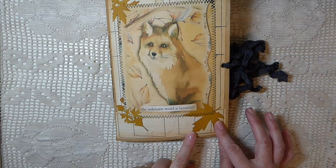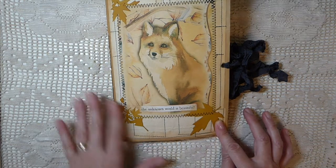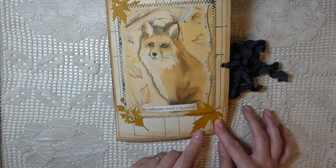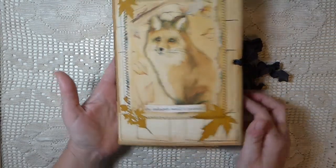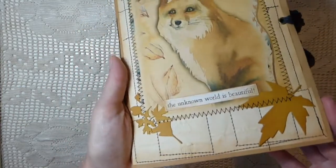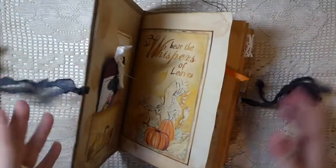I've got loads of cardstock left over from my Stampin' Up days, so I just dug through and got any colors that went with autumn in my mind, and started cutting out these leaves — I believe they're Tim Holtz leaves, but they could just be Sizzix. There are maple leaves and oak leaves, and I've just started layering those throughout. Then I put this little title on there: 'The Unknown World is Beautiful.' I've got some seam binding to close it with.